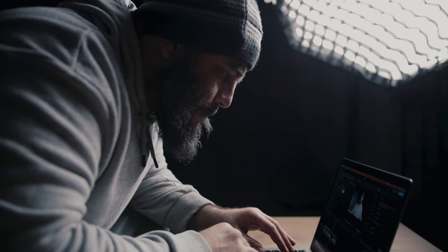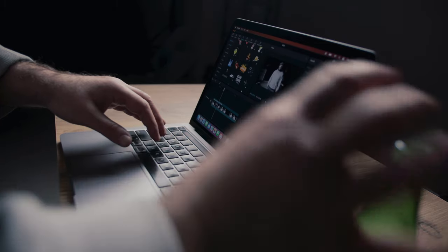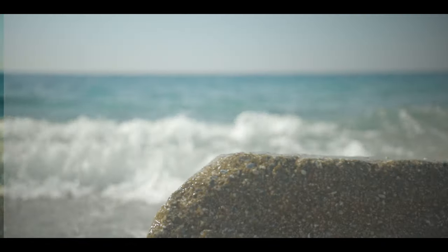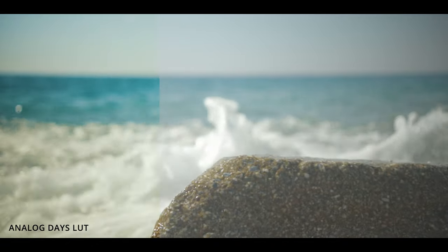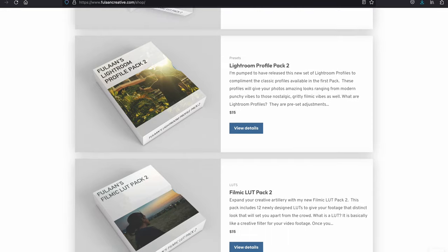There's also an option to shoot in HDR PQ, which gives you 10-bit color. What that does is allow you to color grade your footage and easily add custom LUTs to give you a more filmic, movie-like look. Here are some examples of my custom LUTs that I use for this channel. You can download these and use them on your photos and videos by going to my website, fulancreative.com — I'll leave a link in the video description below.